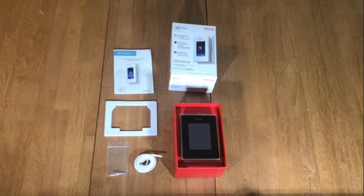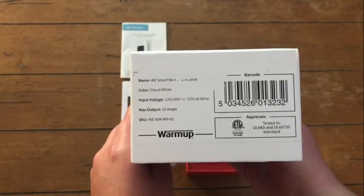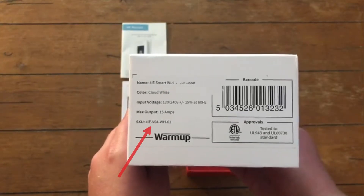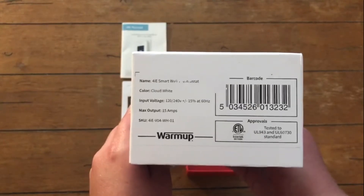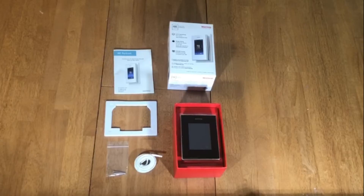You can do this by comparing the model number on the box to the model number on the packing slip. Part numbers ending in 04 indicate Wi-Fi units and part numbers ending in 03 indicate non-Wi-Fi units. Once you've confirmed you have the right model number, you can open up your box.